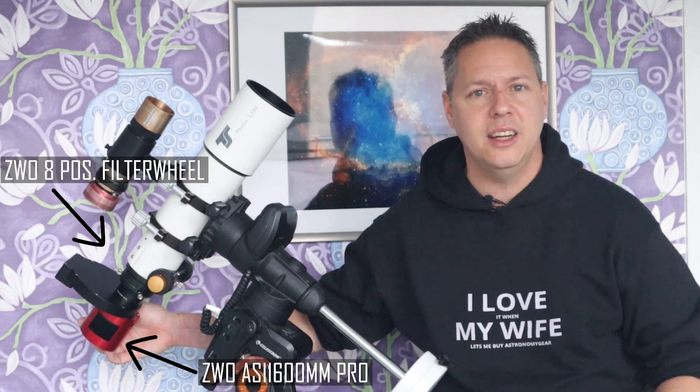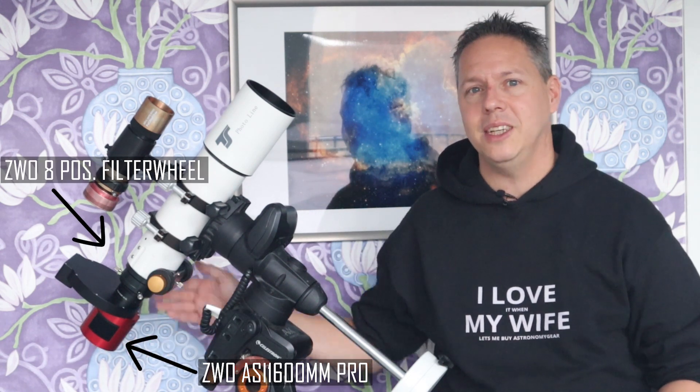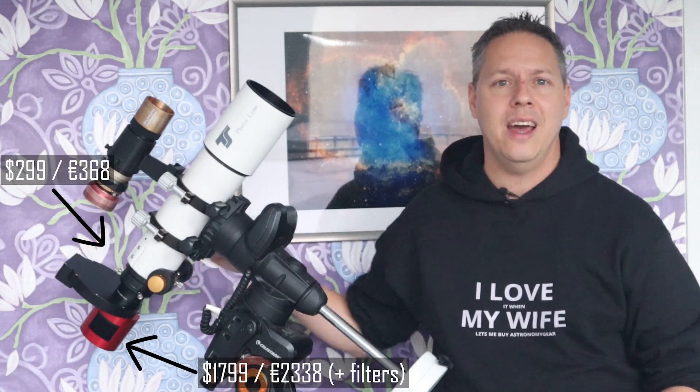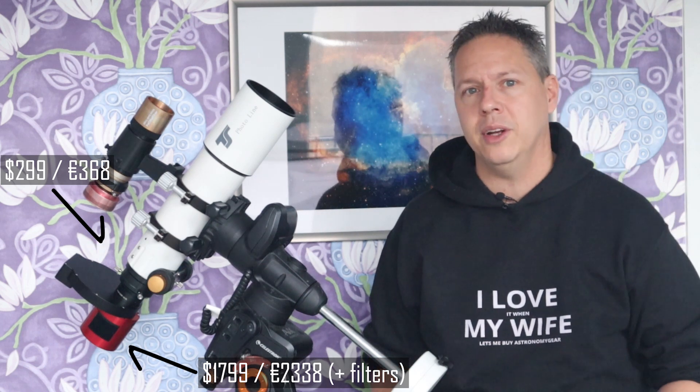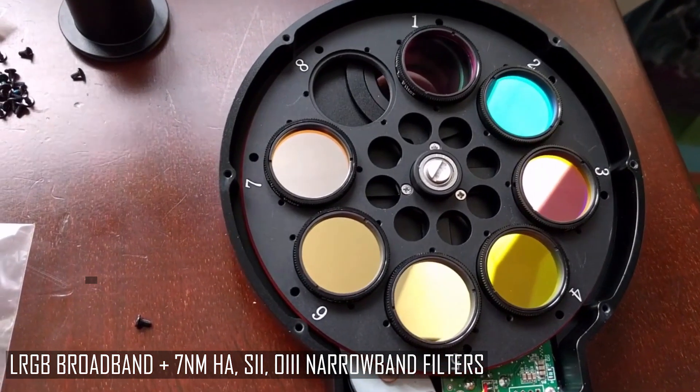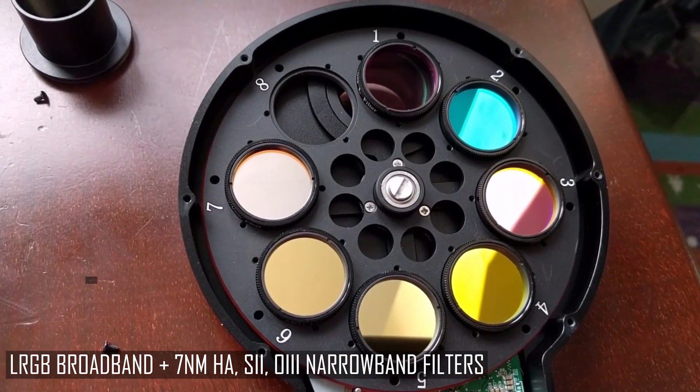As the next step, I decided to buy a dedicated cooled Mono astrophotography camera, including a dedicated electronic filter wheel and some filters. I bought the popular ASI 1600 Mono Pro camera with an 8-position electronic filter wheel. In this filter wheel I have several broadband filters — red, green, and blue broadband filters from ZWO — and some 7-nanometer H-Alpha, Sulphur, and Oxygen narrowband filters.